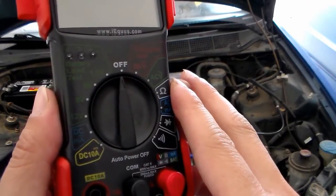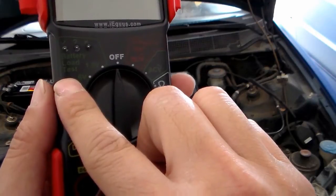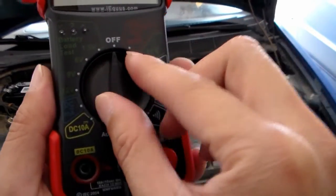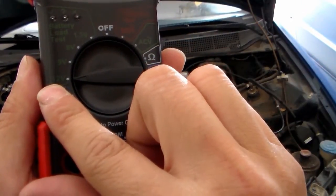For this multimeter, it's more obvious — right here it says battery load test. The battery I'll be testing is 12V, so I'll have the selected range on the 12V setting.